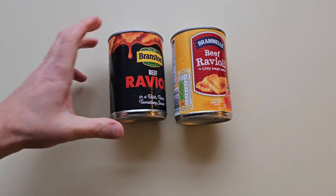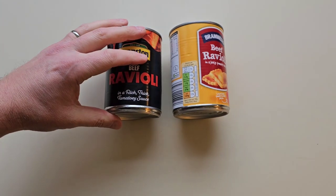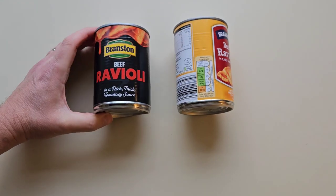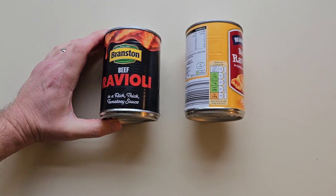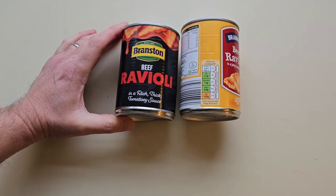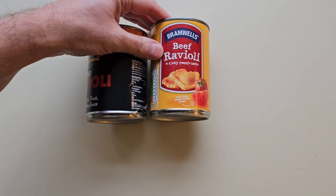Well, how are we doing out there? I hope you're all spot on and thanks for watching the video. I'm going to do a comparison — a beef ravioli comparison. Come and have a look at what I've got. It's got to be done, hasn't it? I've done one of these in the past but not these ones, and that was over a year ago so the prices are going to be different. I thought I'd do Bramston beef ravioli versus Aldi Bramwell's beef ravioli.